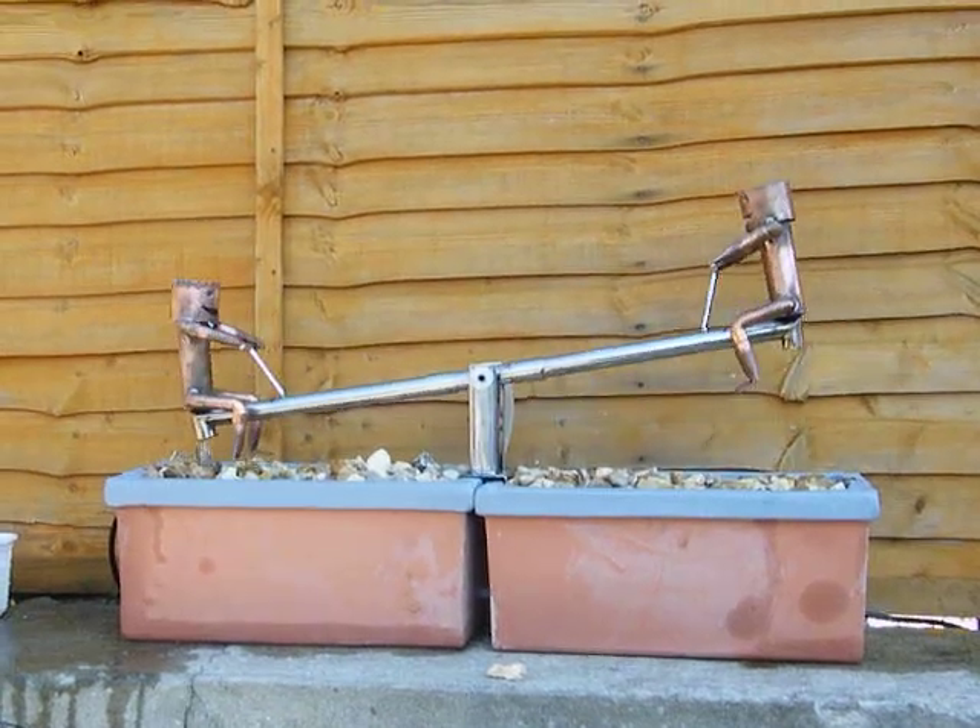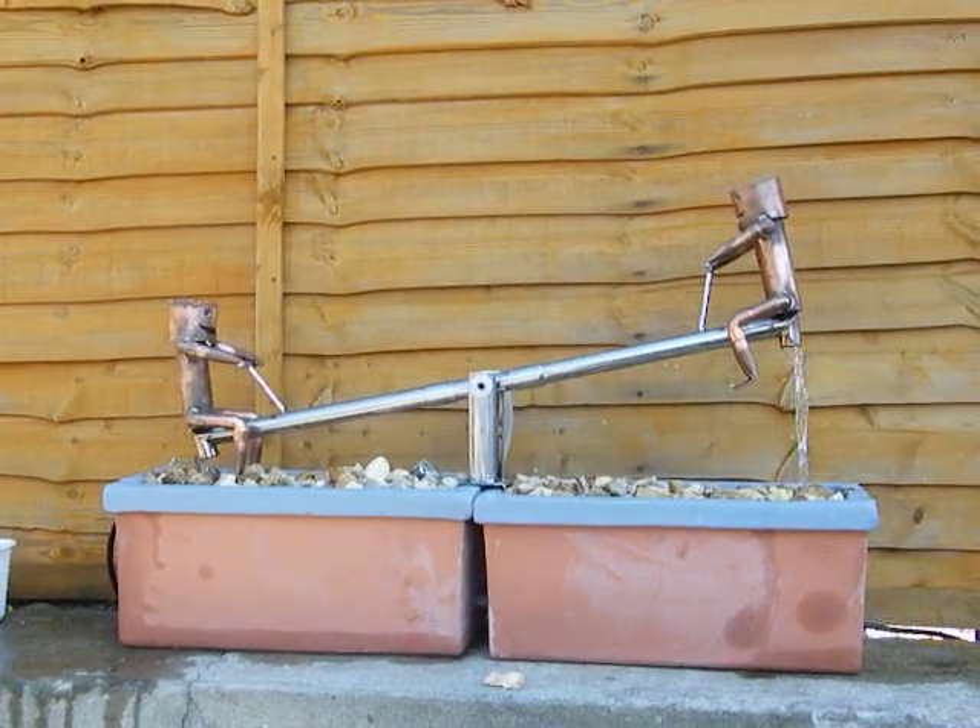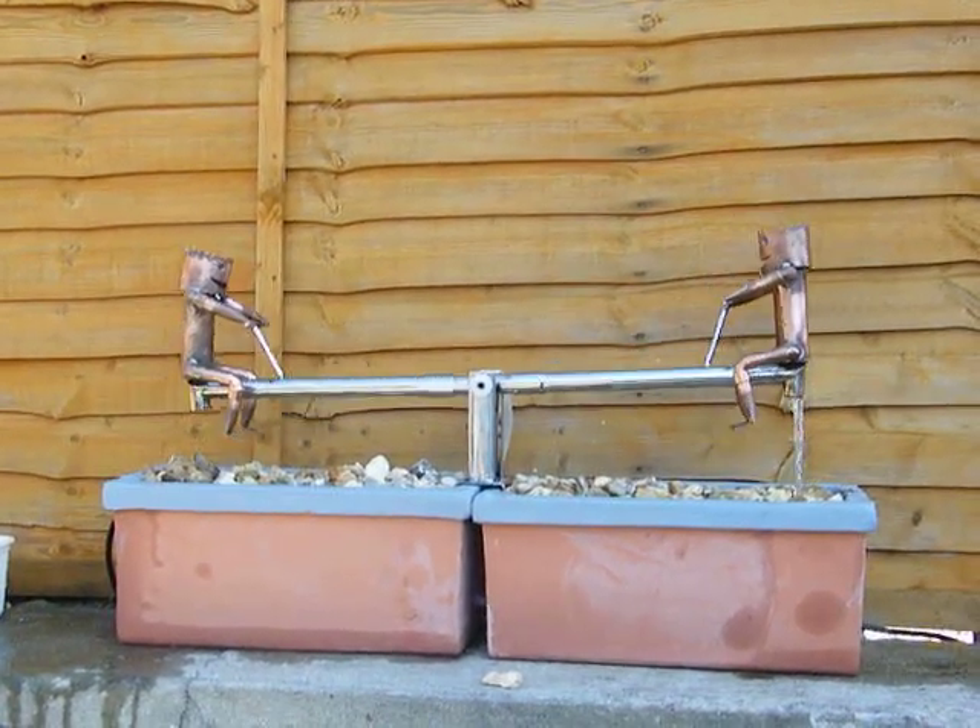Well, this is my latest little water feature. It's, as you can see, a seesaw.